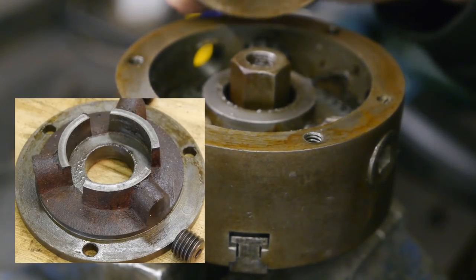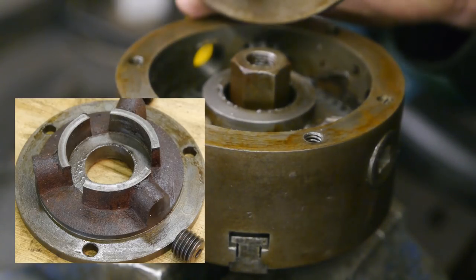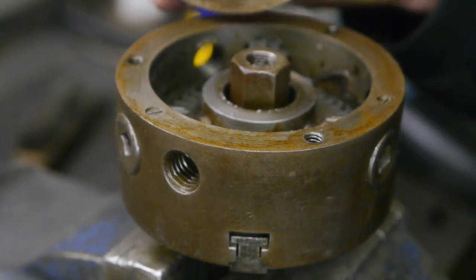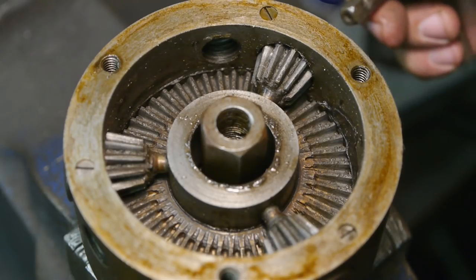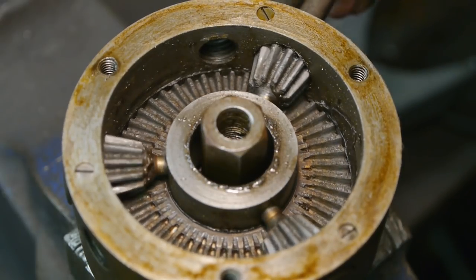So this looks to be a chuck that can be re-trued. Only this is not a 3-jaw within a 4-jaw — it's a 3-jaw within a 3-jaw design. Here's a look inside the chuck — all pretty standard, doesn't look too bad.